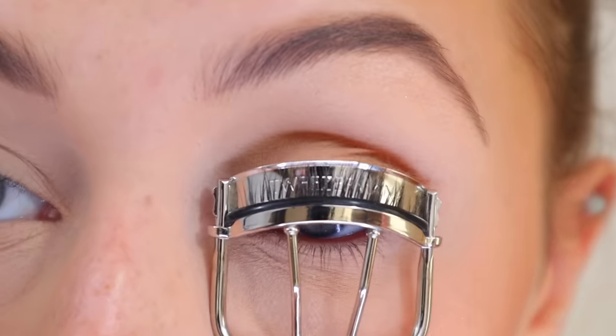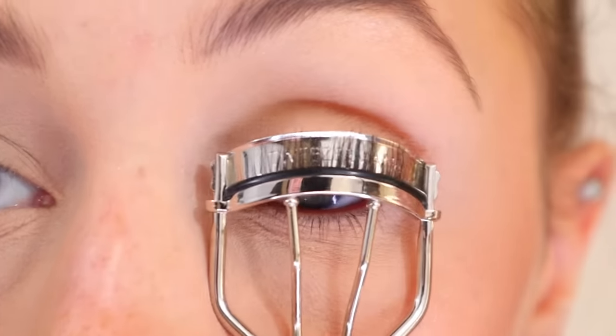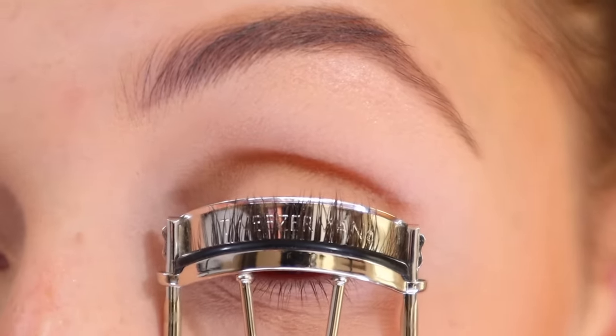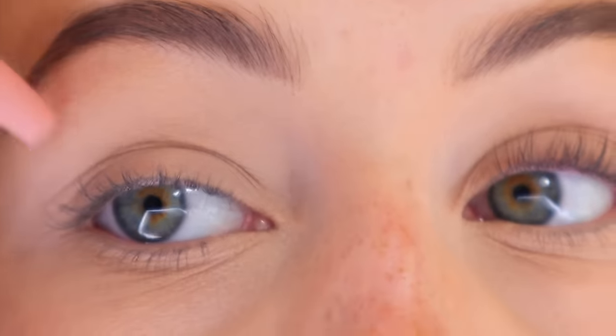This next part you absolutely don't have to do, but I like to: I take my index finger and push back and up as I'm opening the eyelash curler a little bit. This really gets at the base — it doesn't get much closer than this. Go ahead and curl for about 30 seconds. I just wanted to show you a quick side-by-side of curled versus not curled.